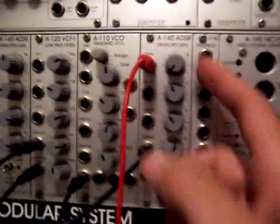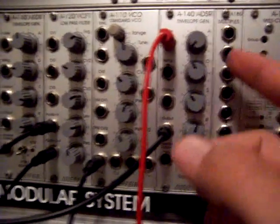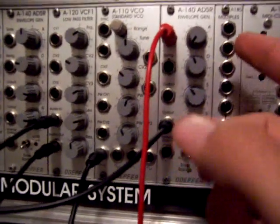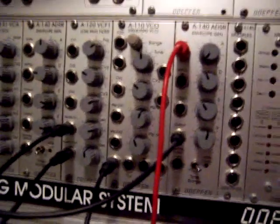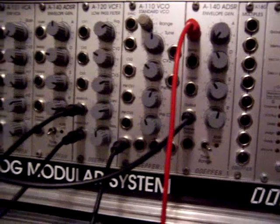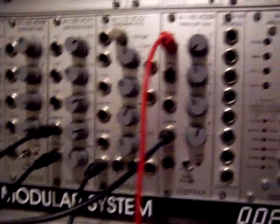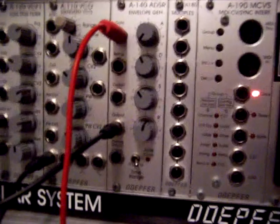With this envelope you can change the shape of the gate. It's got attack, decay, sustain, and release. The attack is the very beginning. The decay is right after the attack. Sustain is where it will literally sustain the note. And the release is after you've let go — how long is it going to stay where it was at when it was sustaining?